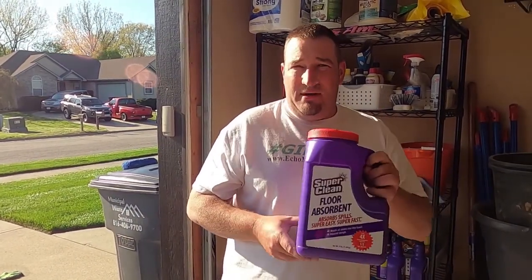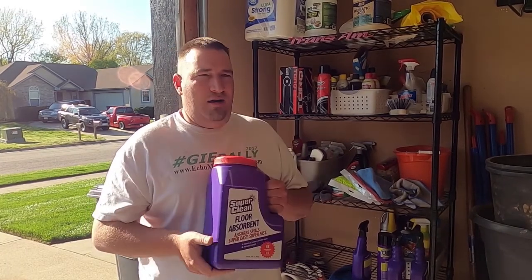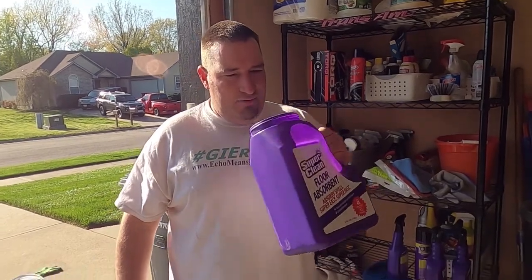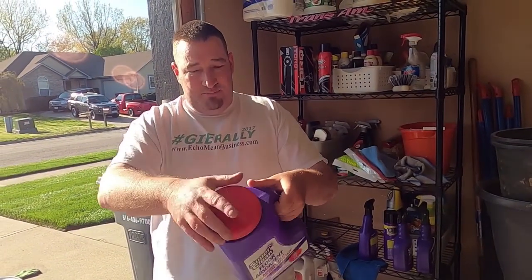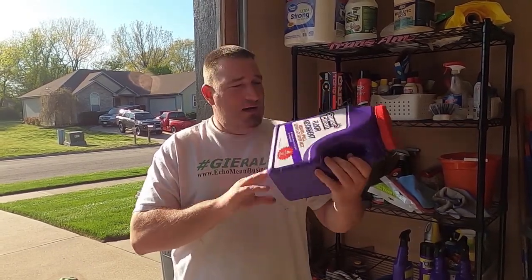Then we've got this stuff right here, which I'm excited to try. I'm going to put some oil on my floor — I'm fixing to epoxy my whole garage anyway, so it won't hurt anything. I'll take some used oil, throw it down, let it set for maybe 30 minutes, then apply this and see what happens. It kind of looks like a gerbil mix, but it's a floor absorbent — absorbs oil, coolant, and other liquids up to four times more than clay at half the weight. This bag is three pounds but very lightweight.